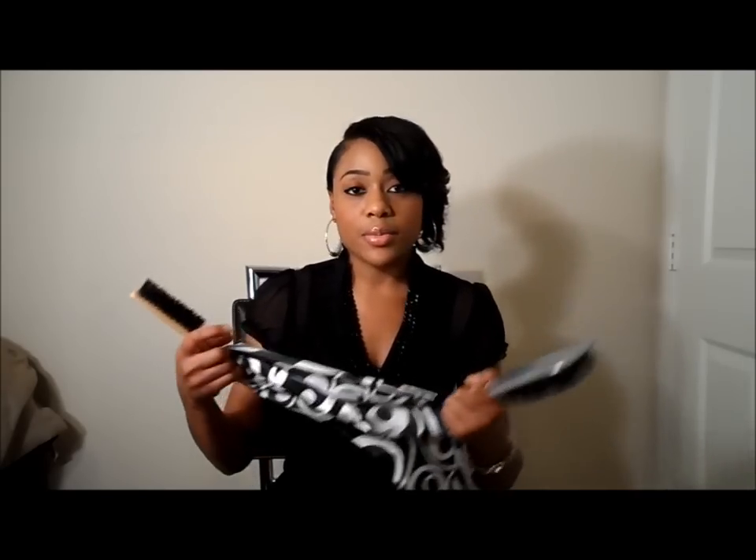Hey YouTube, it's your girl Lisa coming at you with a new video. So I got a request to do a video on how I maintain my haircut. I'm going to show you my nightly routine and then I'll also show you what I do when I work out — that's pretty much it as far as maintaining it on a daily basis and how I get up in the morning.